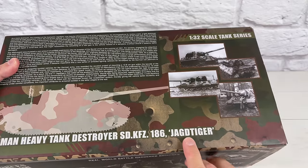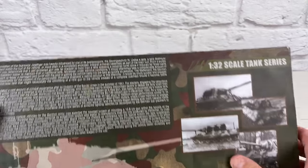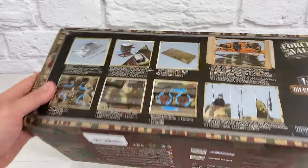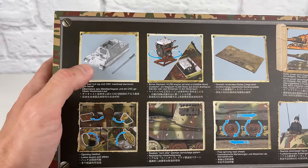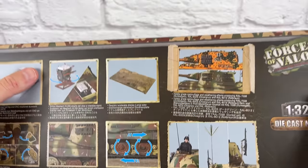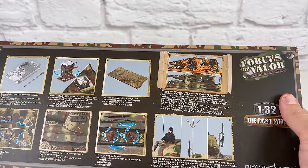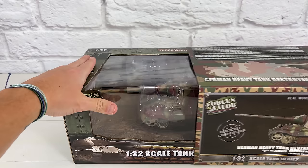It's also called — I know I'm not pronouncing this right — but it looks like it's Jag-Tiger. If I'm saying it wrong, go ahead and correct me in the comments. You can see here this is made of metal die-cast. The top part — you can actually take the engine out. It does come with a base, and it's kind of showing you the camo scheme and how the wheels work. There's tons of information there. And then you just slide this sleeve off.